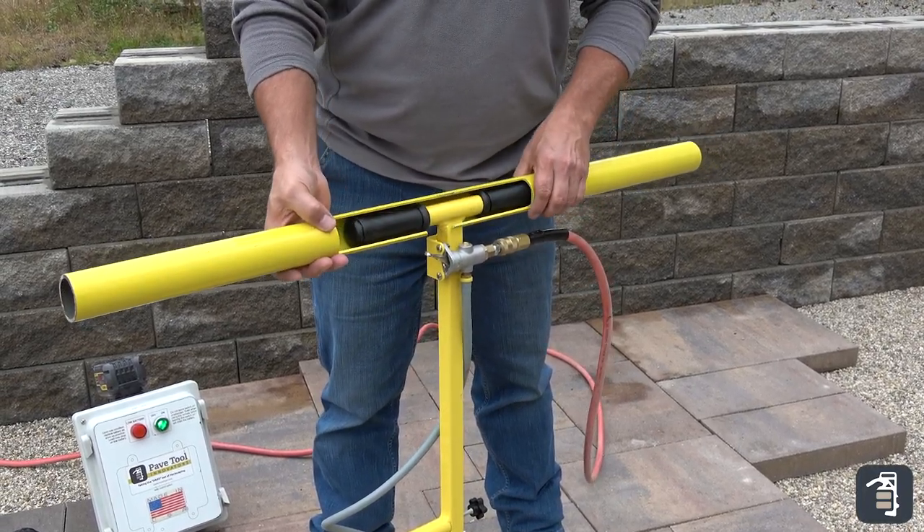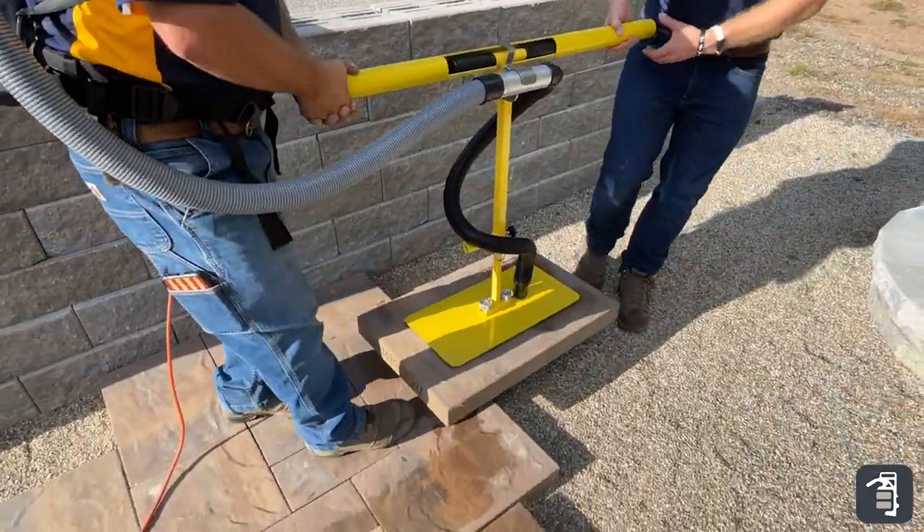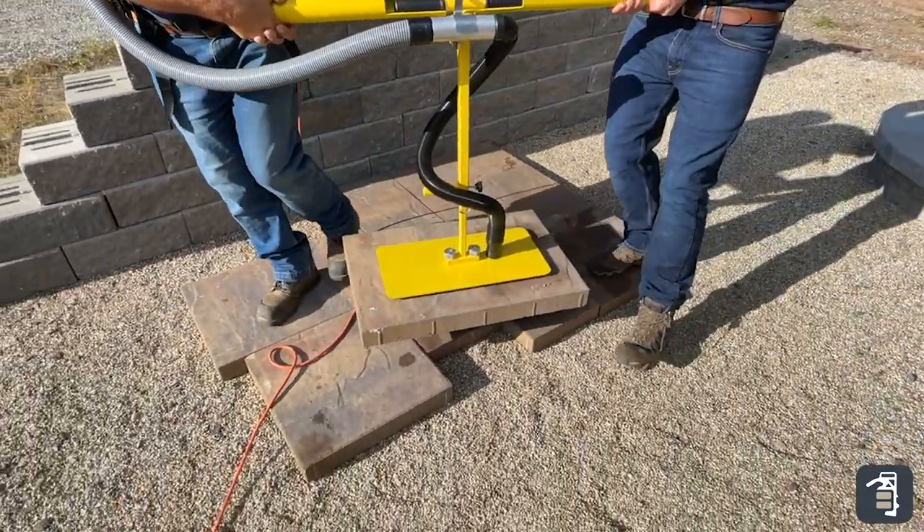I'll give you just an example: if you're laying a three-piece system and you're using your T-Handle continuously, and then you want to integrate maybe some larger slabs into that pattern, it's a great option.